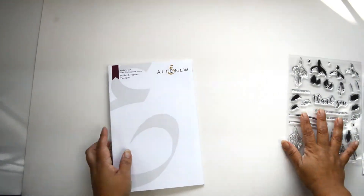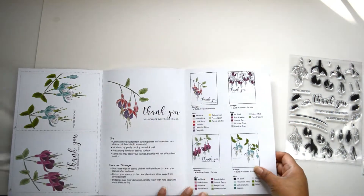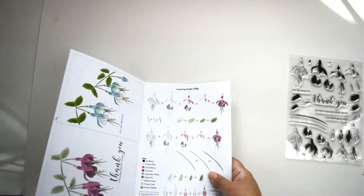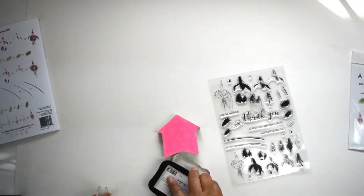The first thing I'm going to do is create a mask with the stamp set, because I want to create little branches coming into the pages. I'm going to use my Lifecrafted album — this is from Sutrus Twist Kits — to create this layout.